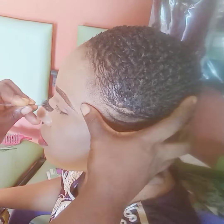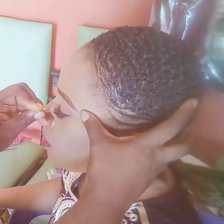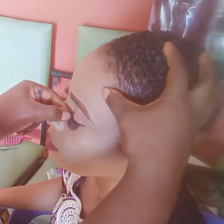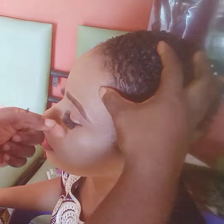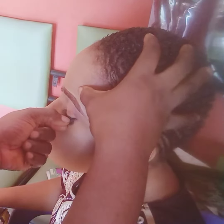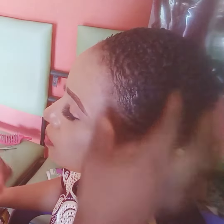Hi guys, welcome back to my channel. If you are new, you are welcome; if you are a returning subscriber, you are super welcome. Today I will be teaching you guys how to do your lashes like a pro — you will not even stress yourself doing it.